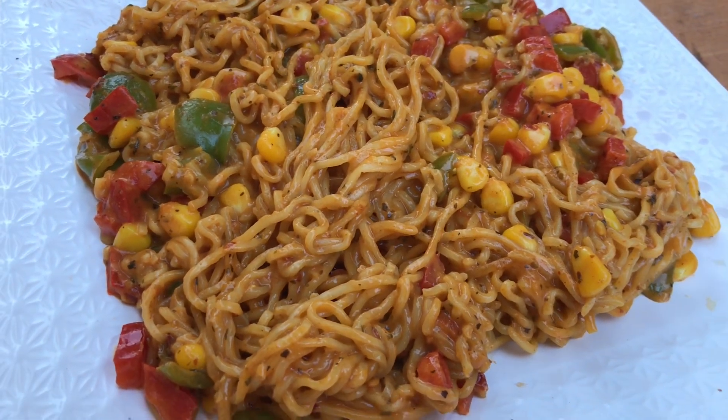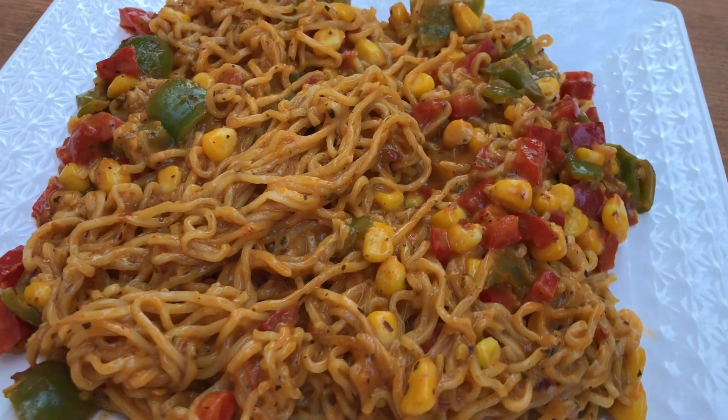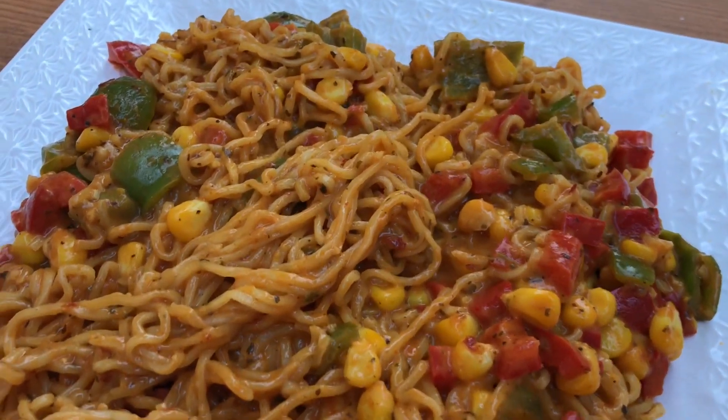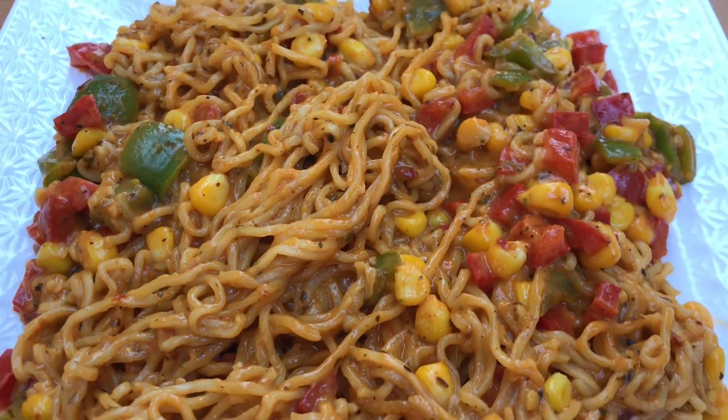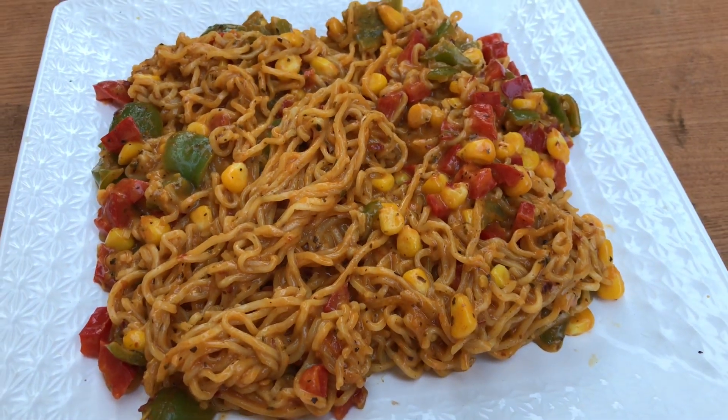Hi guys, hope you are doing well. Today's recipe is mixed sauce maggie. You may have tried mixed sauce pasta, but this mixed sauce maggie is a completely new and fresh version of maggie, and it is very easy to make. So yeah, let's get started with the recipe.